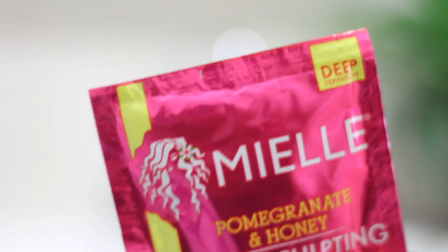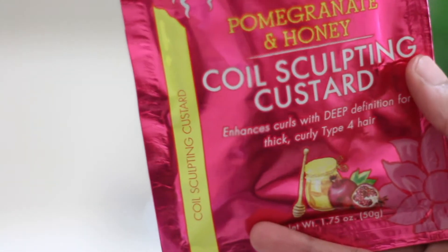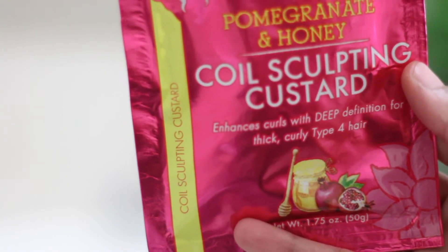Hey everyone, I'm Katlao. Welcome back to my channel. So today I am going to be showing you how to define your curls with the meal, pomegranate and honey quail sculpting custard. It enhances the curls with deep definition for thick curly type 4 hair. That's what we're going to be trying out today.